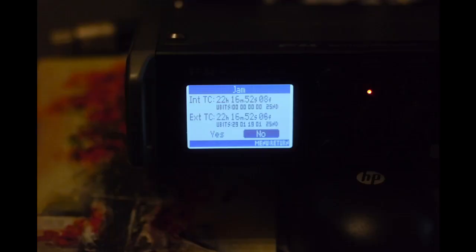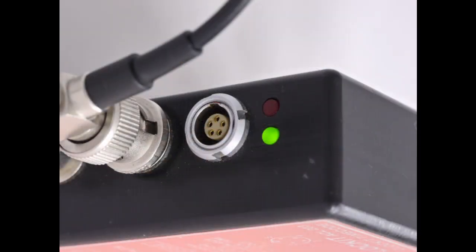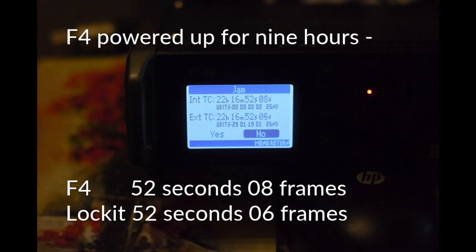Here is our first image. We've taken the Zoom F4, jam-synced it to the locket box, and then left it powered up for nine hours. After nine hours, the F4's timecode ends in 52 seconds and 8 frames, while the locket's timecode ends in 52 seconds and 6 frames — so there's been a mutual drift between them of two frames.